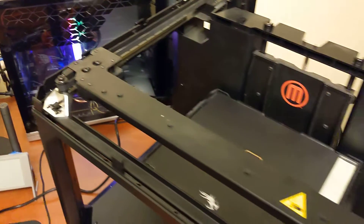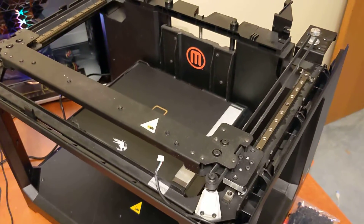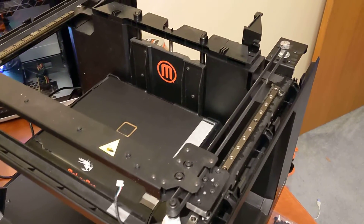The motion system on this printer is actually quite nice, and this is why I like buying expensive printers that are broken, because usually they have really good motion systems.